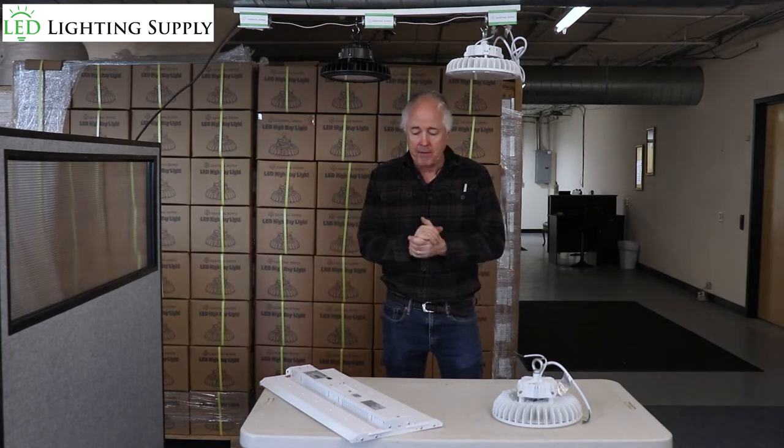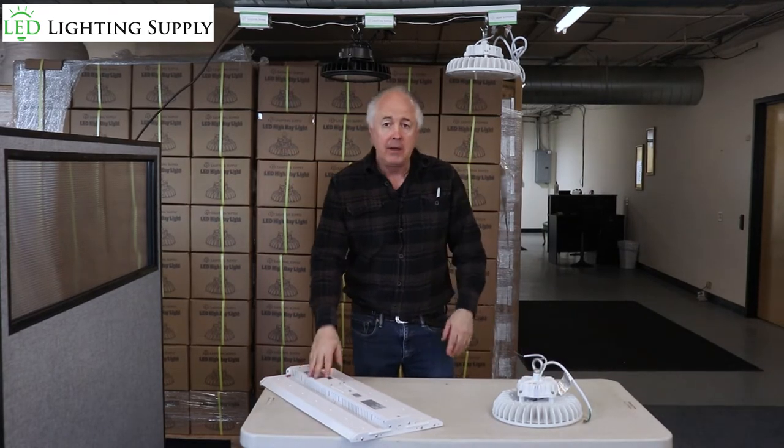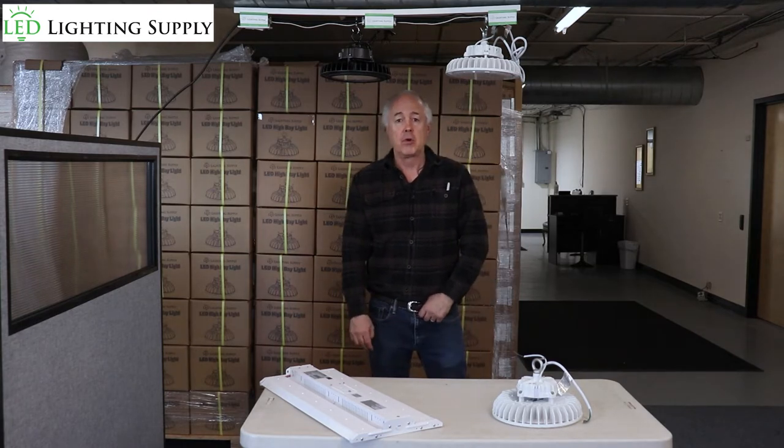From the standpoint of fixtures you can use — whether you're using a high bay, a linear, a canopy, or any type of indoor fixture that supports dimming — it can be put on a switch.